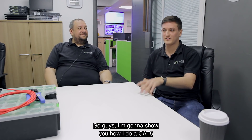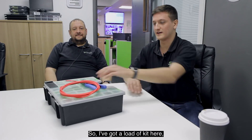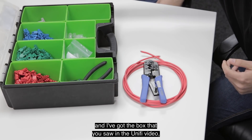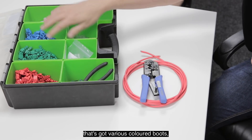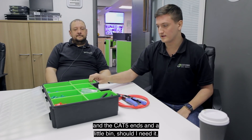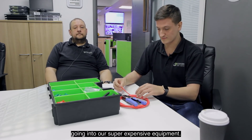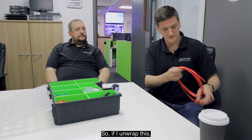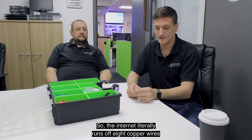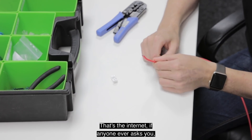I'm going to show you how I do a Cat5 with some of our kit here. Pav is going to do the same but with the other end, and then we'll run it through a tester. So I've got a load of kit here — I've got a bit of Cat5, a crimper, and the box that you saw in the UniFi video that's got various colored boots, some random tools, Cat5 ends, and a little bin for offcuts. The internet literally runs off eight copper wires and a little bit of plastic like that.